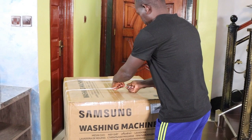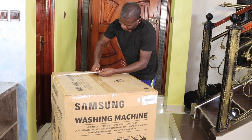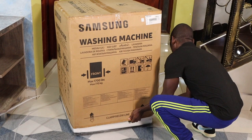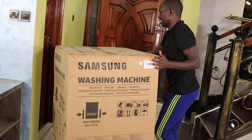So guys, let me just open this. Let's see what we have here. This thing is no joke, man. This is serious packaging, I'm telling you.